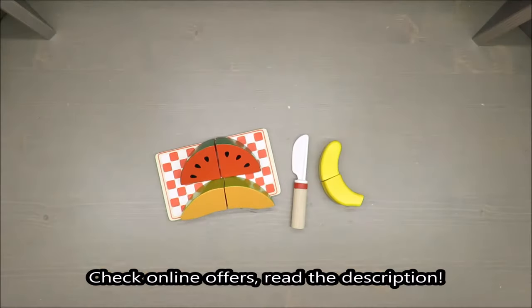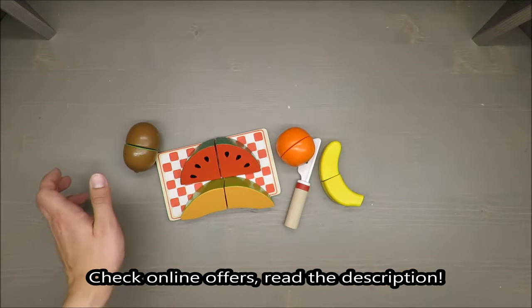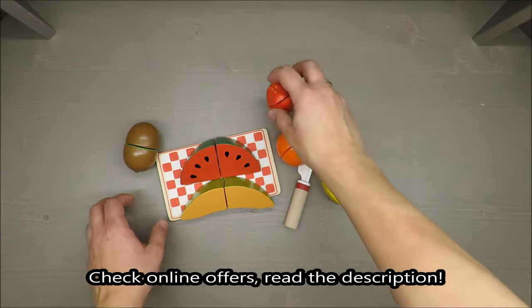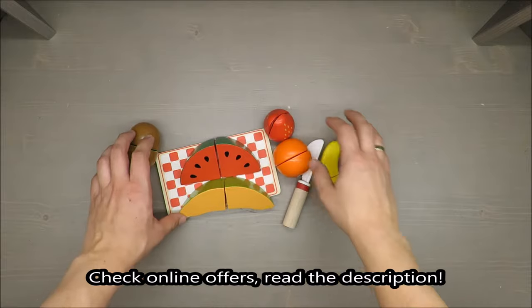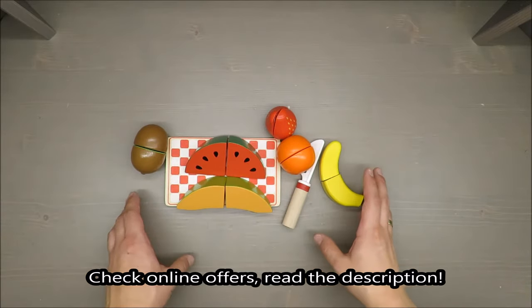Hello everybody, this is Out of the Box Unboxing, and in today's episode I'm going to review for you this fruit play set from PlayThief Junior, available at Lidl.